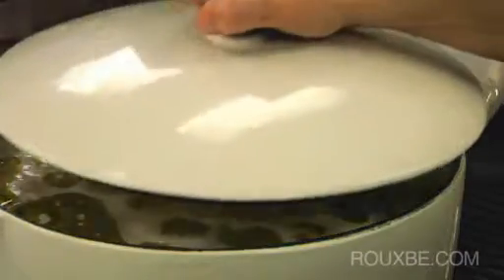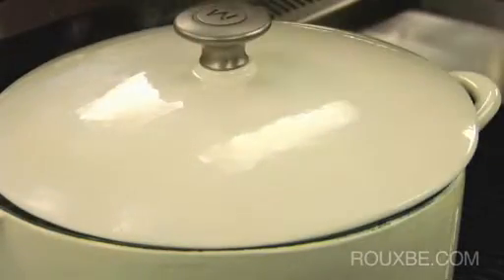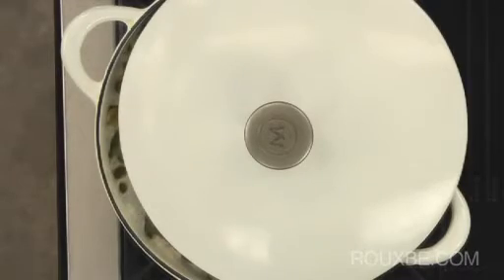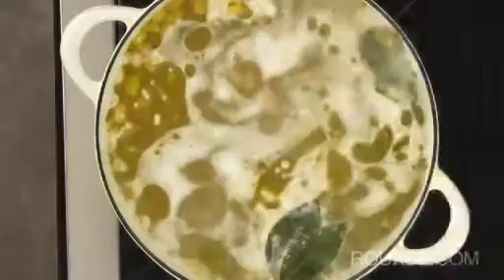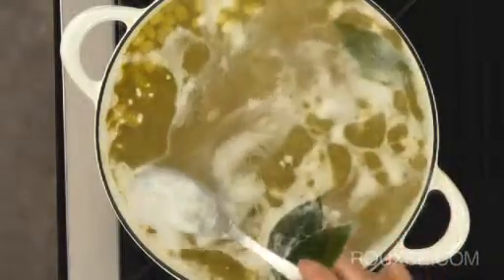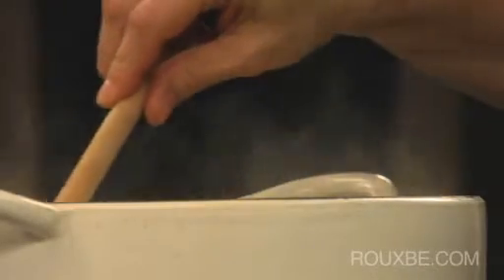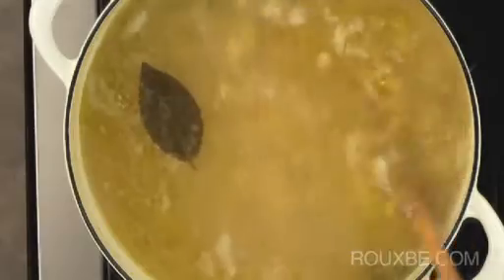When cooking on the stove top, a lid can be used to prevent the rapid evaporation of the liquid. However, do not cover completely so you can better control the heat and see what is happening inside. Skim the surface periodically to remove any foam, and gently stir the beans from time to time to ensure they cook evenly and don't stick to the bottom.